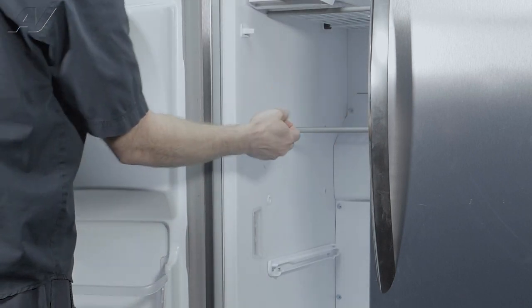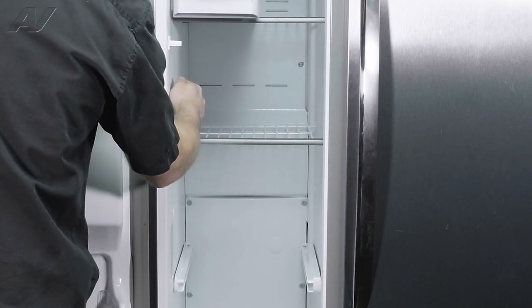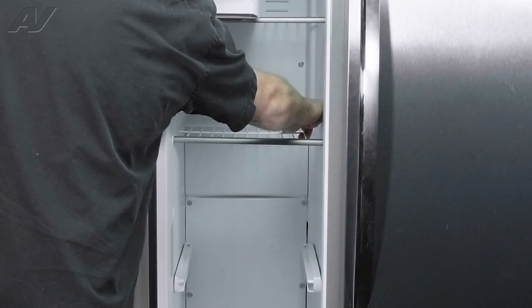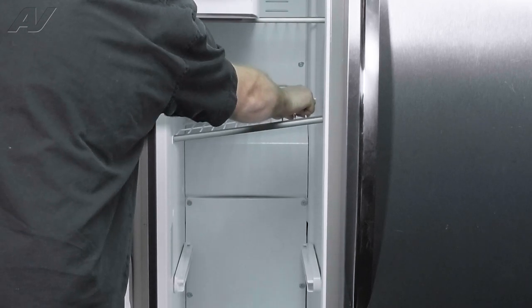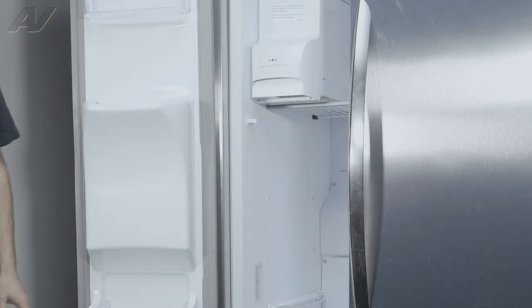Take it out of here, and then to remove your shelf, you're going to push in on the wall, start to lift it up, pull it out, and set it to the side.